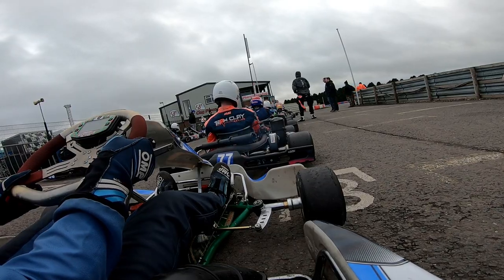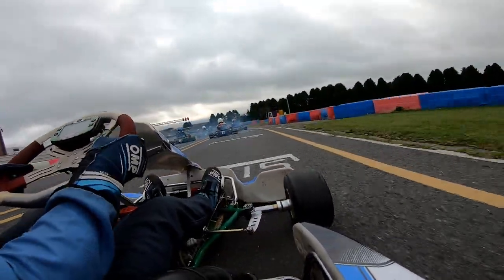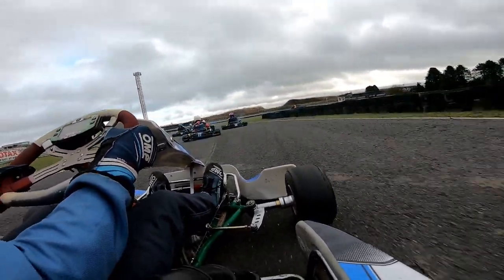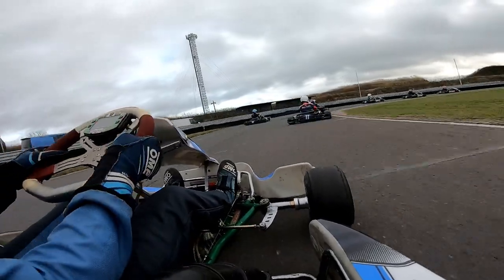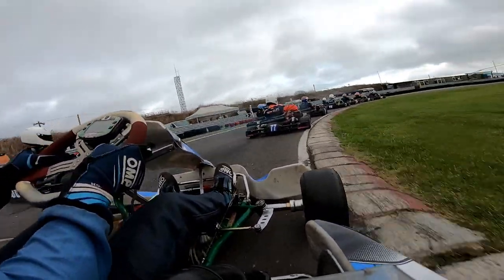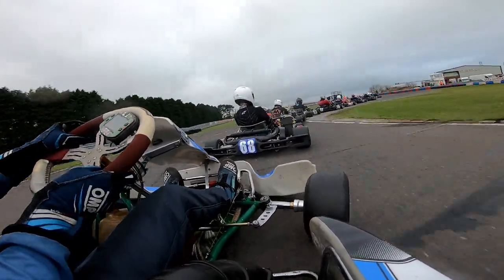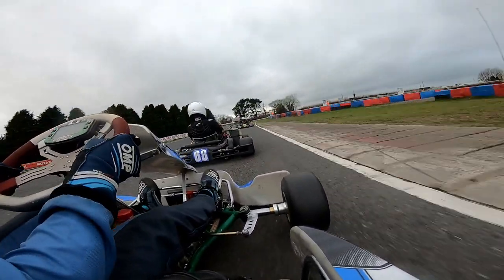Now we jump in our cart for the final time today - for the final, this is where it all matters. Obviously we are actually starting way down the grid in P13. We got a couple of positions because a couple of people retired in the pre-final before me, so I was second to last. Not exactly great, but we can still make this work. After almost crashing the pre-final, my first thought was to take it clean into turn 1 - if I lose a couple of positions, then that's it. Lights out and away we go for the final. We get overtaken by a couple of people around the outside, but the good news is we made it around turn 1 very nicely. We actually moved down to dead last, shipping pretty much every position we had. But I can't complain too much - we made it around the corner. We still have 10 minutes plus an extra lap to make as many positions as we can.